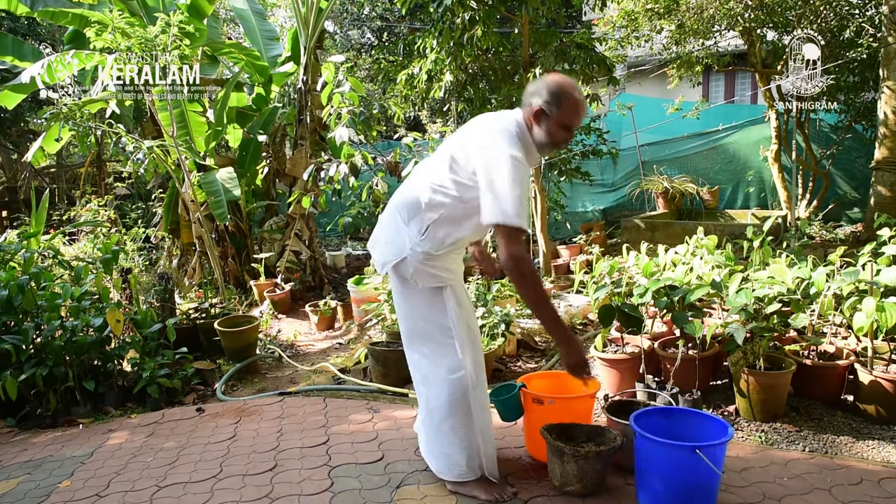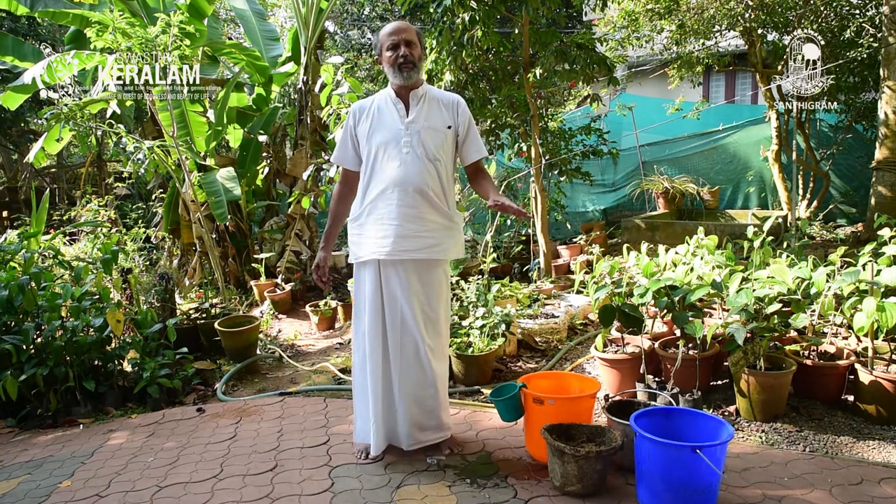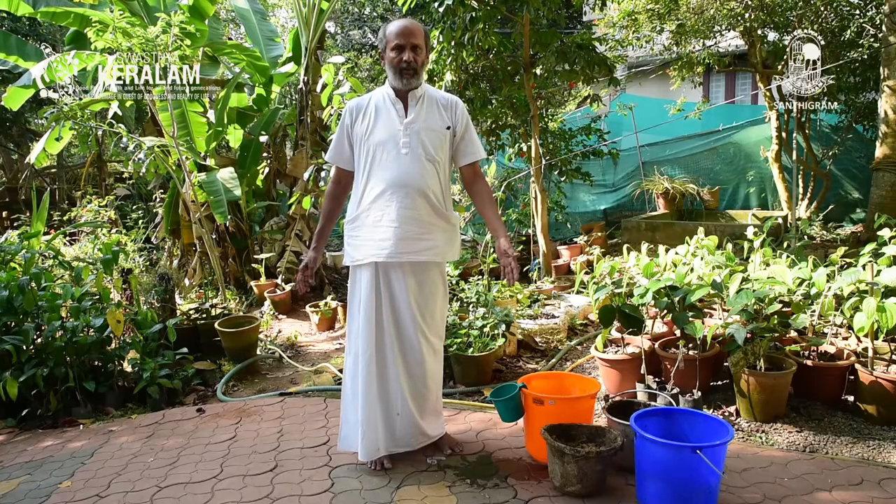It is a very simple preparation, and for those of you who have a cow, this is a free preparation. Sanjivini contains most of the microbes — Azospirillum, Acetobacter, Trichoderma, Pseudomonas, Phosphate-solubilizing microbe, Potash-solubilizing microbe, Bacillus subtilis. It contains a lot of microbes which we usually buy from stores selling agriculture inputs. You don't need those if you have a Desi Indian cow and fresh cow dung and gomutra.